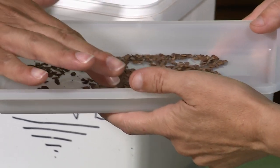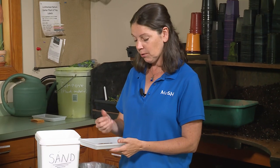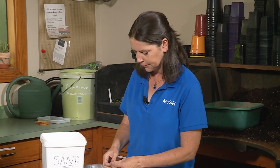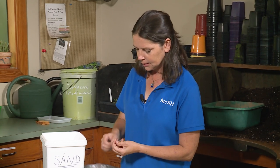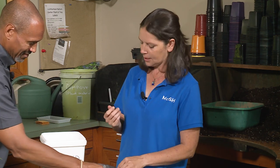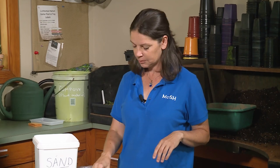Sometimes you'll get a whole pod where nothing's viable. You can feel the difference — some seeds have substance, whereas others feel kind of paper thin. So when you're starting seeds, you might want to grab your pods from a few different places and get your seeds from a few different plants.